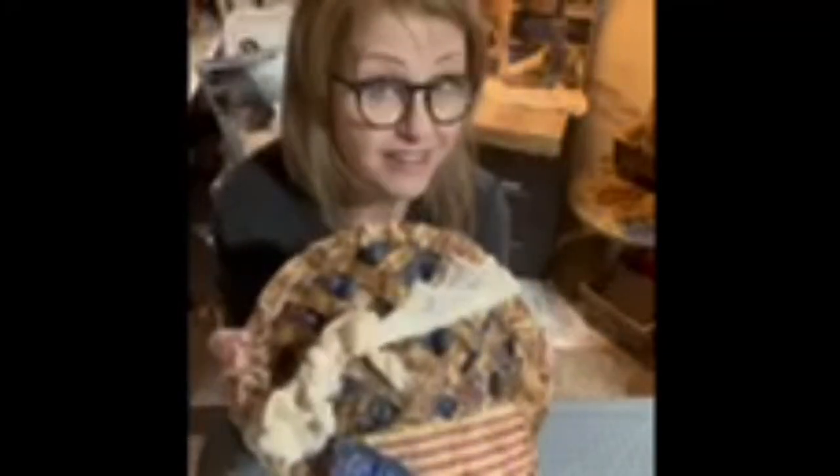Hello everyone, this is Julie with Magnolia Grace Cottage. Today we are going to be making a faux blueberry all-American pot.